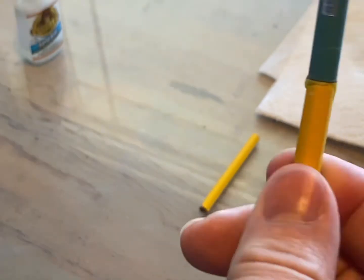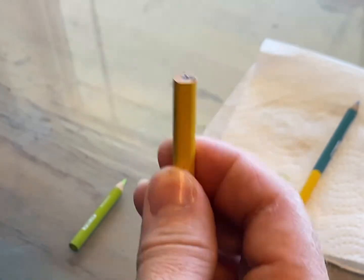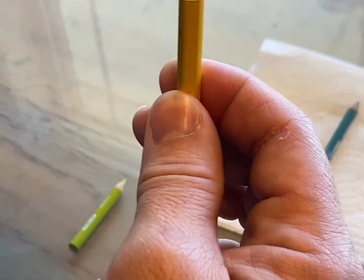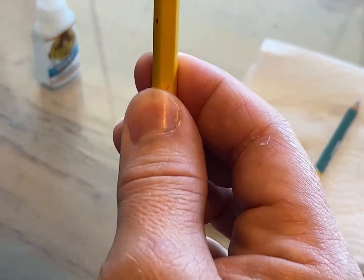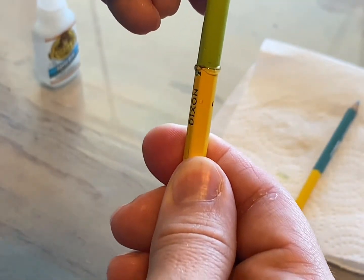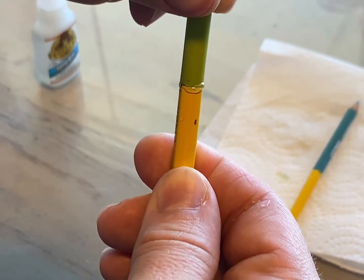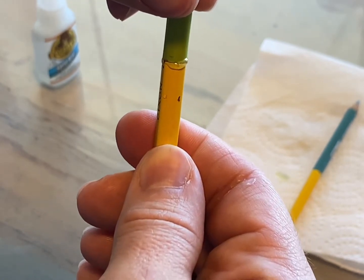Leave it set on a paper towel or paper so you don't glue your pencil to the table. Needless to say, do not glue your fingers together or glue your fingers to the pencil. It's not as embarrassing as other things could be, but still let's avoid it altogether. Once everything is dry, it's ready for use.